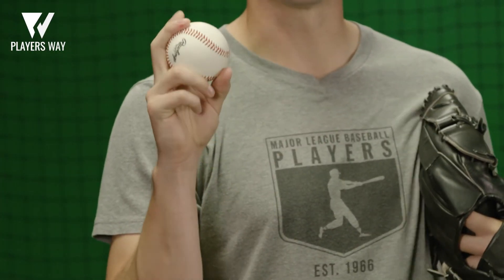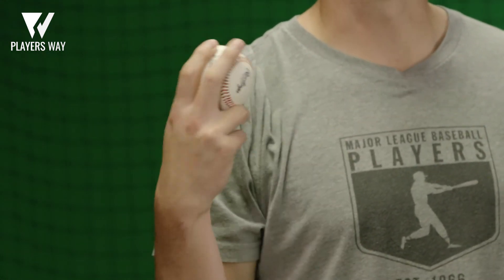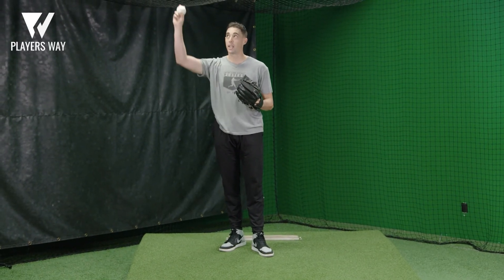You're going to have to throw this pitch a lot to get the action and to get comfortable with it. It's not an easy pitch that you can master right away. The biggest and most important thing to this pitch is making sure that you're staying on top of the baseball.